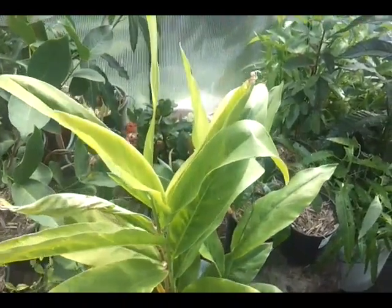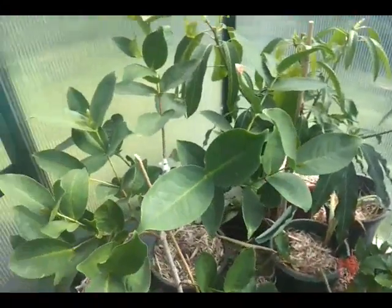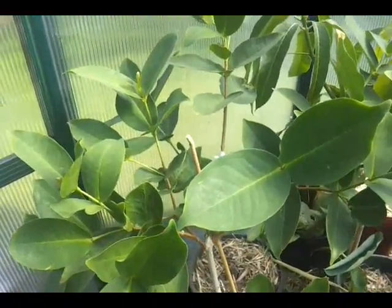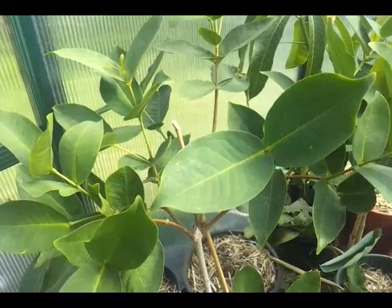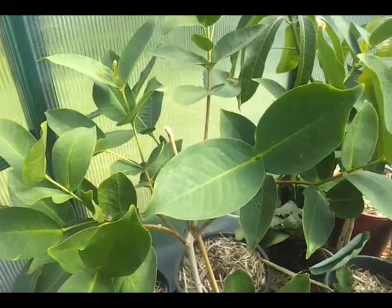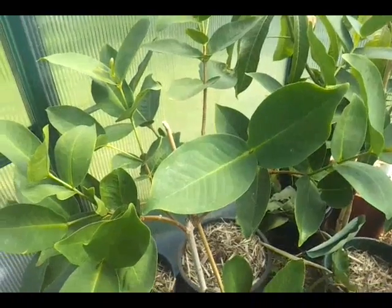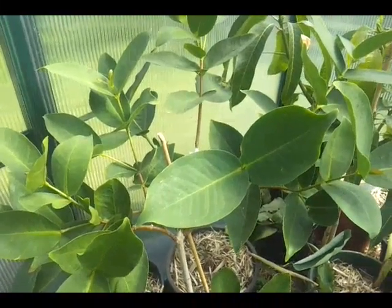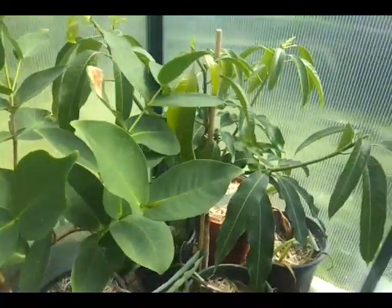This one is a wax jambu, and it's got a lovely red fruit that looks sort of like an upside-down strawberry with a spongy texture. I saw it on YouTube and really wanted to see what it tasted like, so that's why I bought it.